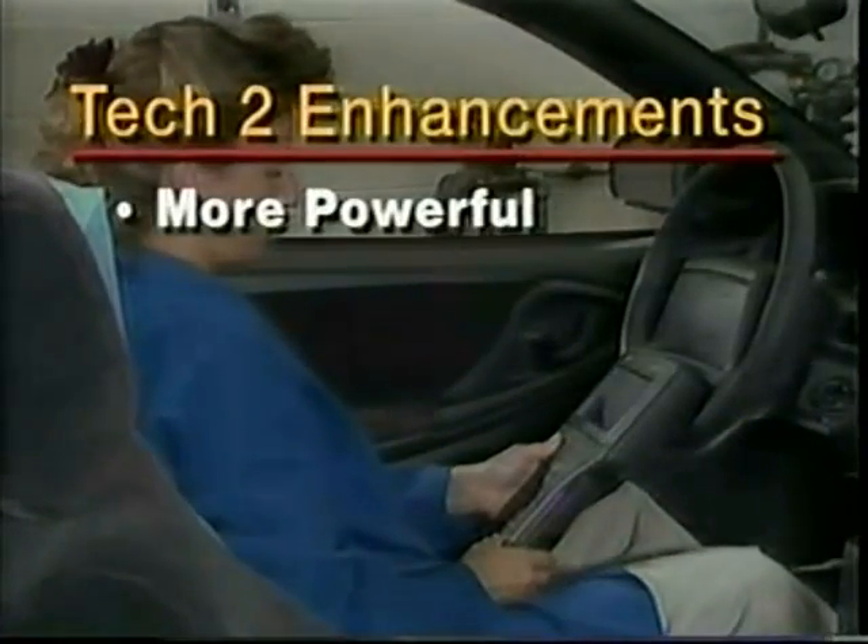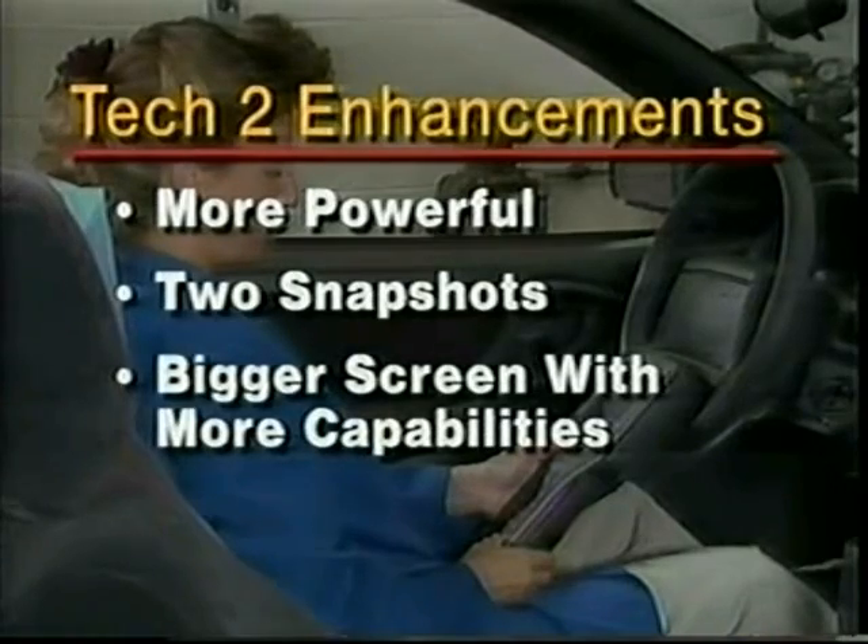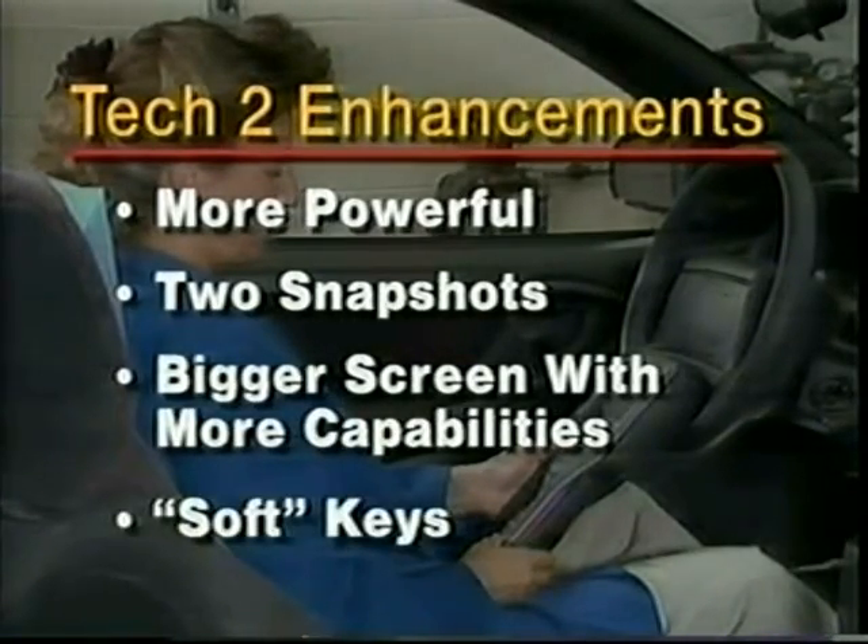The Tech 2 is more powerful than the Tech 1. It has more memory to offer two snapshots instead of one. Its bigger screen offers more visible parameters and graph plotting capability. The Tech 2 also has more flexibility using soft keys for time-saving shortcuts. Feel free to stop this video at any time to try out what you see on the Tech 2.